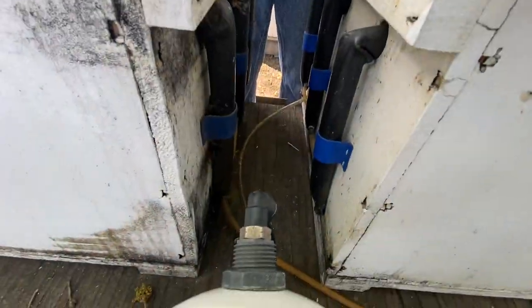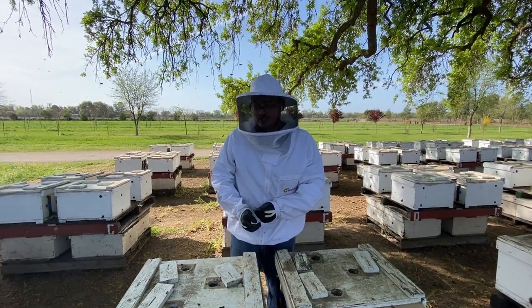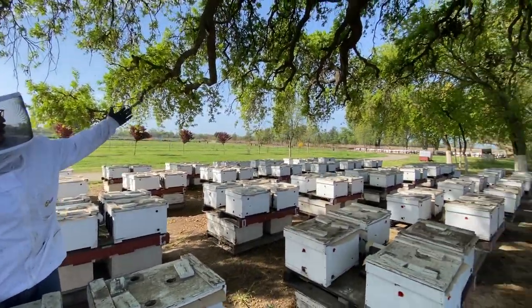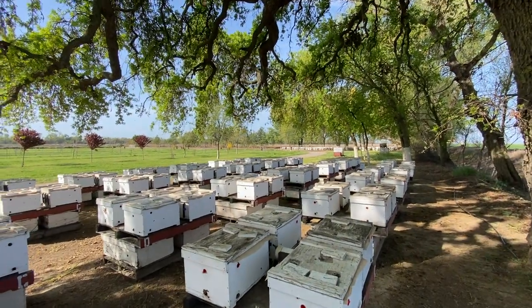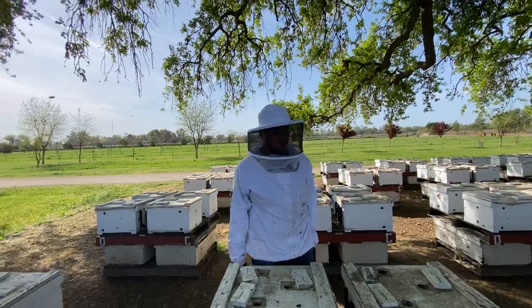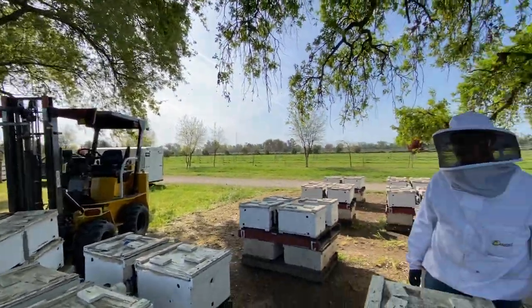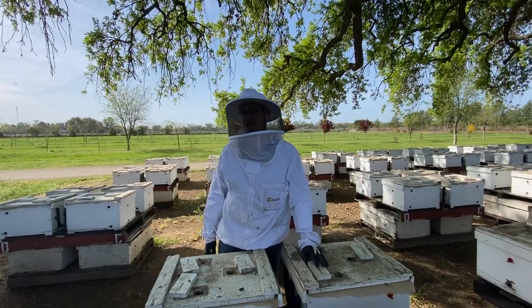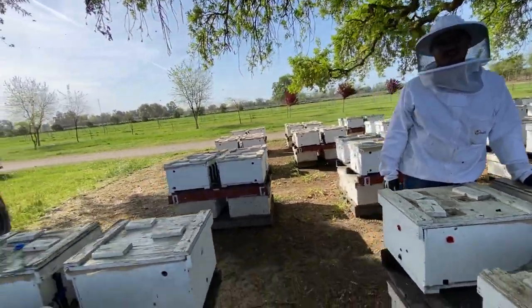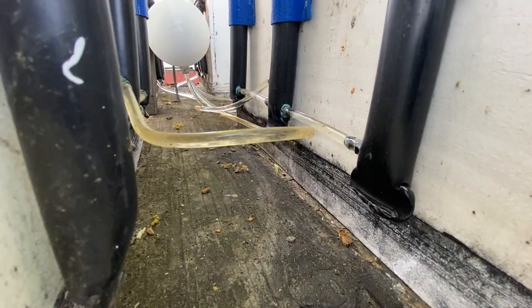That seemed pretty easy! This is a lot better than feeding them by hand — way better. Imagine feeding all of this with bottles. And that's just one yard. We have five yards out here, with about 30 pallets each yard.